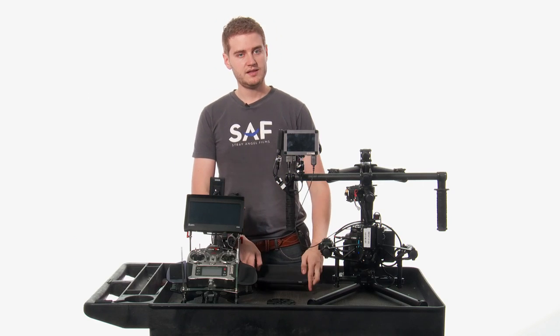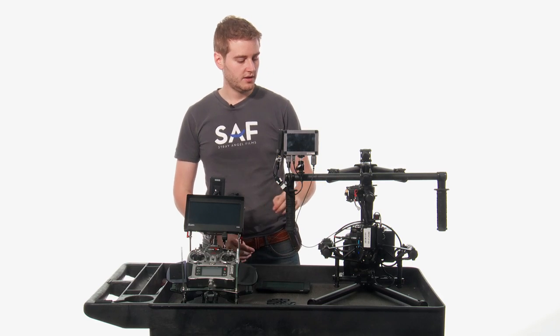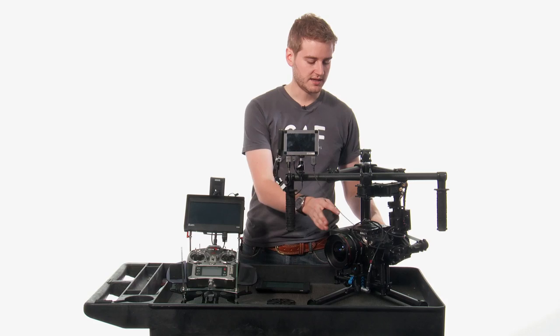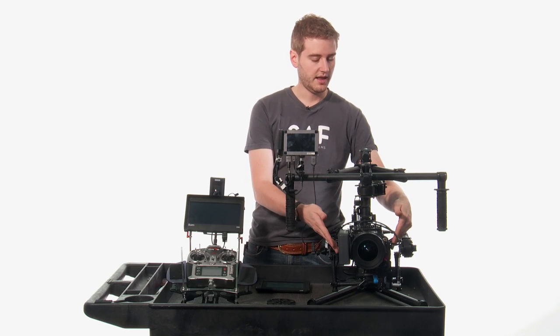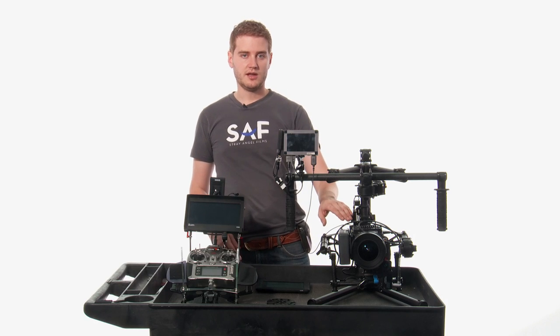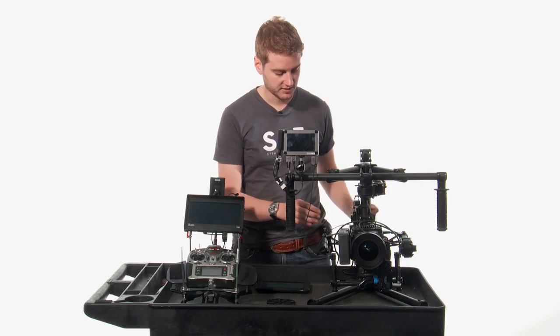Balancing the actual camera is a little bit easier than it would be on a Steadicam. Where you lose a little bit is that you don't have a lot of space to do the balance — you've only got a couple inches of clearance, in the best case scenario, forward and aft and left and right. As you can see on this camera, we've already got some third-party stuff working here to make things work a little bit better.